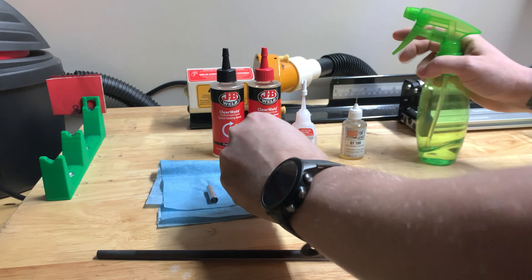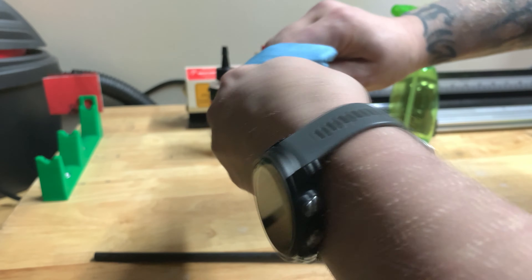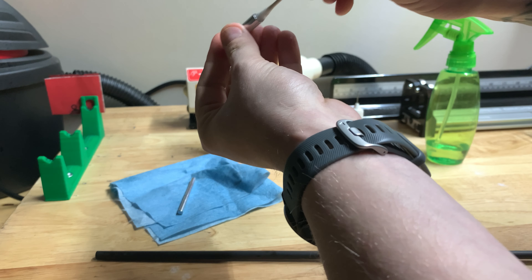You're going to start by cleaning the hit itself. Use some denatured alcohol to clean the hit. Then you're going to take a Q-tip with denatured alcohol and clean inside that sleeve.